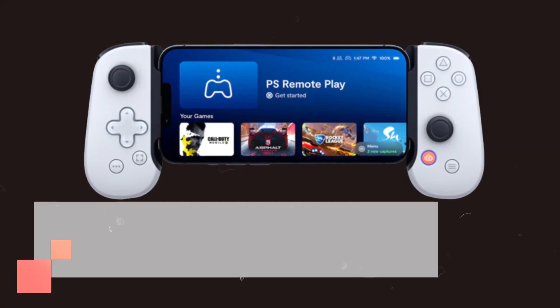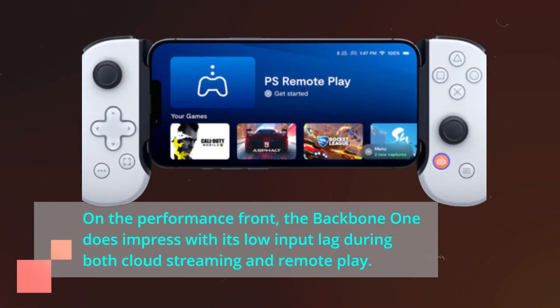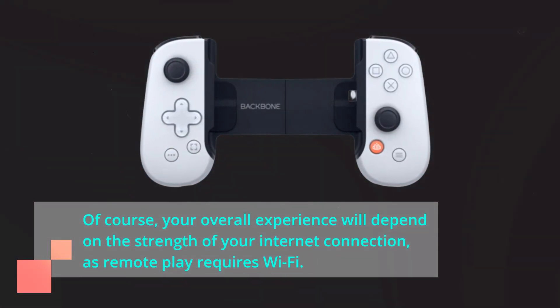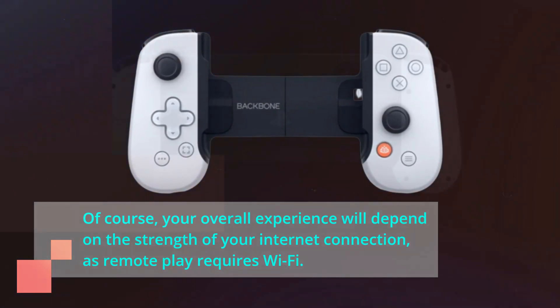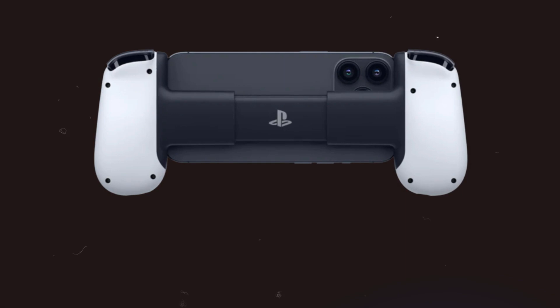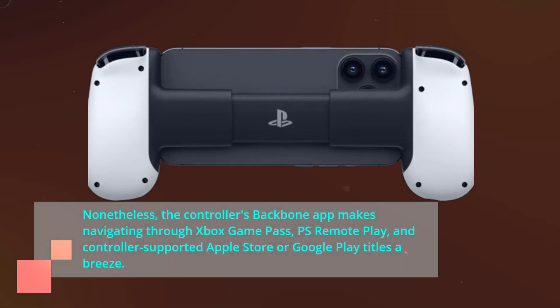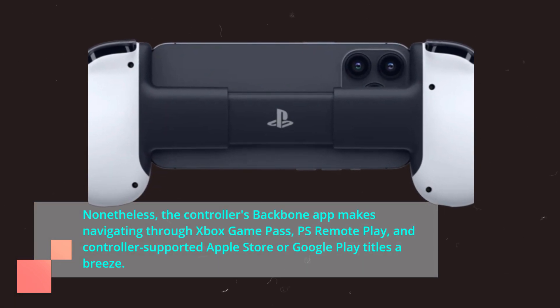On the performance front, the Backbone One does impress with its low input lag during both cloud streaming and remote play. Of course, your overall experience will depend on the strength of your internet connection, as remote play requires Wi-Fi. Nonetheless, the controller's Backbone app makes navigating through Xbox Game Pass, PS Remote Play, and controller-supported Apple Store or Google Play titles a breeze.